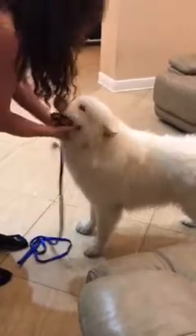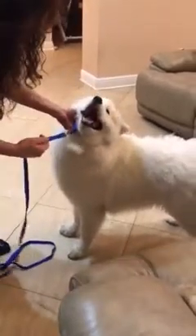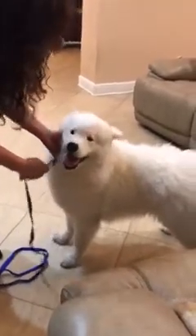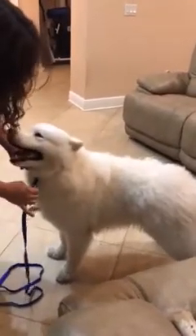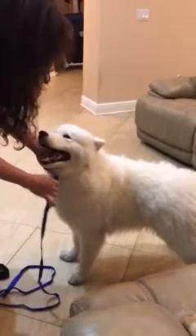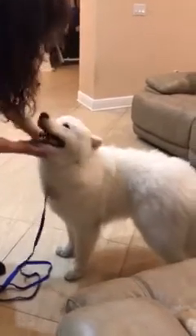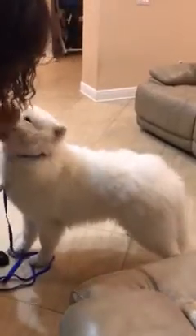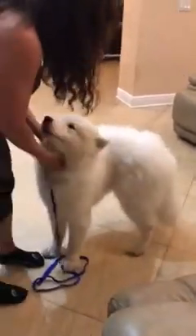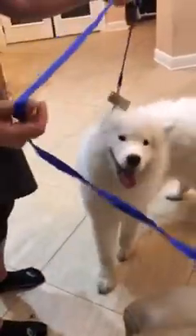No worries about him slipping out, as long as this is on correctly. Once they're over four months of age this can be left on all the time. Prior to that I don't recommend it because this hangs and a baby can get it in their mouth and chew on it. But once they're over four or five months of age it can be left on all the time. Most people say 'where's the dog's collar?' because you can't see it with the hair, but these are awesome leash and collar sets and that's what I recommend.